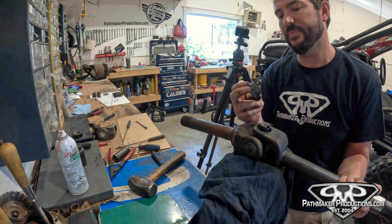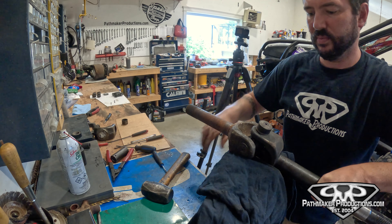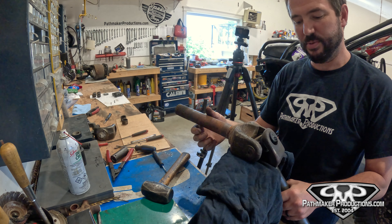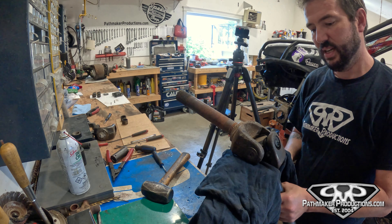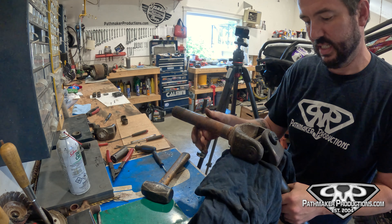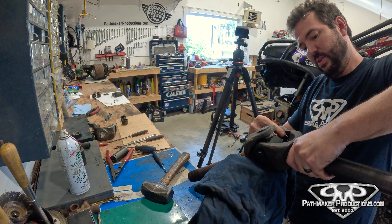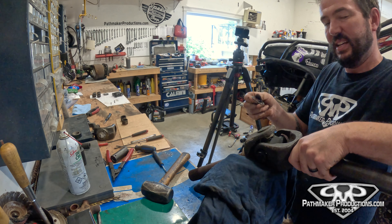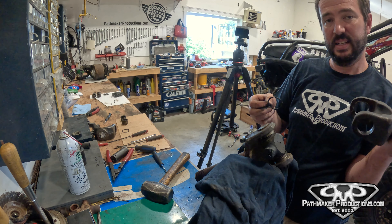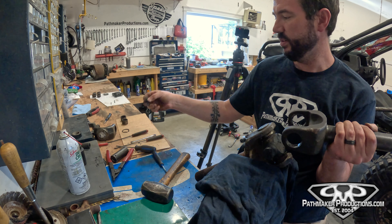Now, back to something Super Joint-specific that you won't have on a Spicer: we've got to get this C-clip out of here, which can be a bit of a pain. If anything, this is the worst part of the process. As you're sliding it over, you want the ears to come through so you can slip it off.